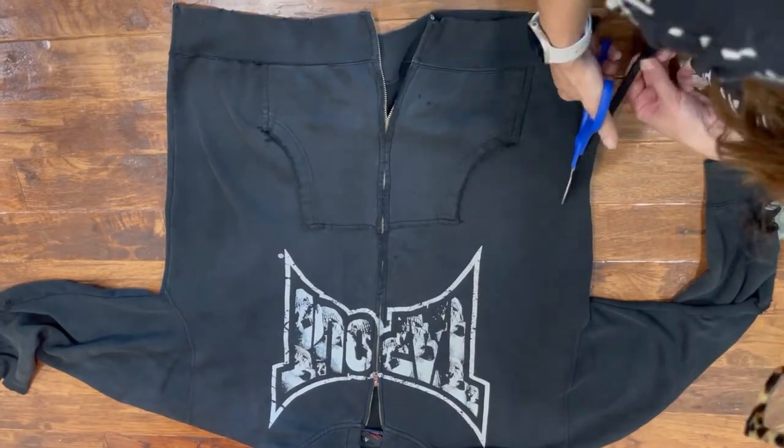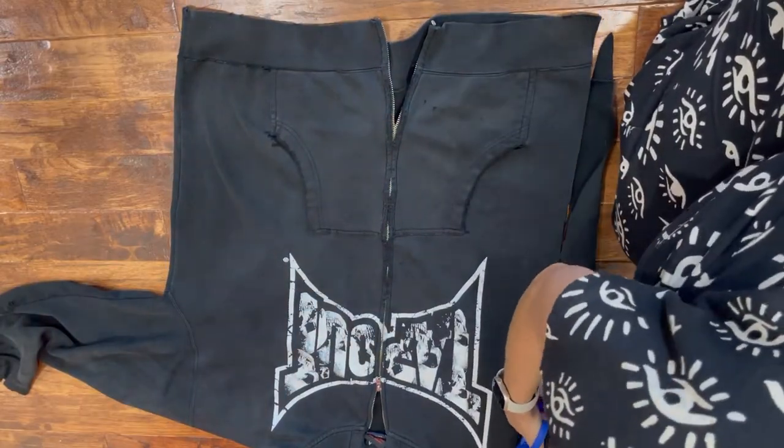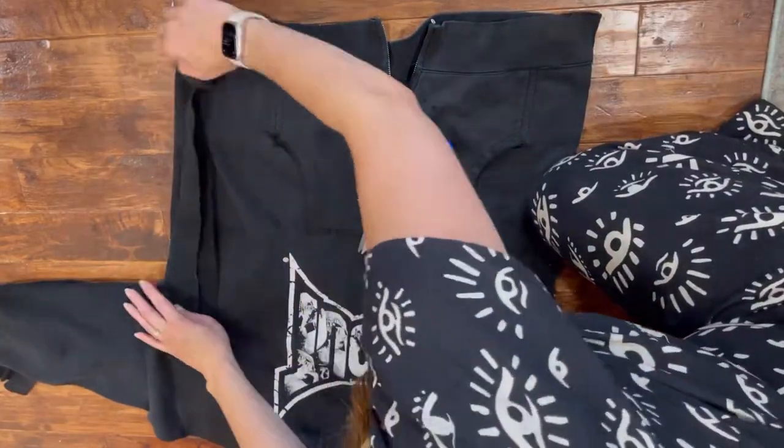I recently saw Blueprint DIY do something pretty similar to a sweatshirt that she had — she's amazing and you should follow her. So I decided to try that out.